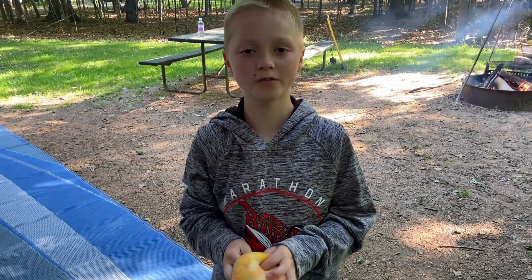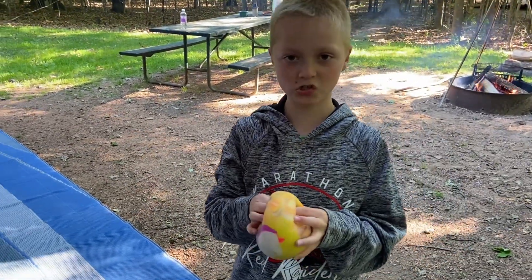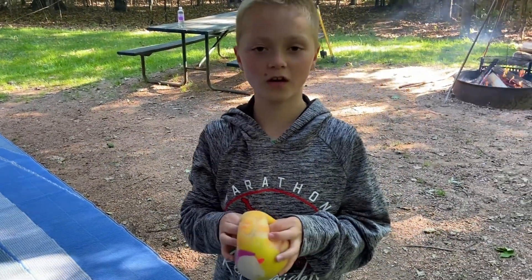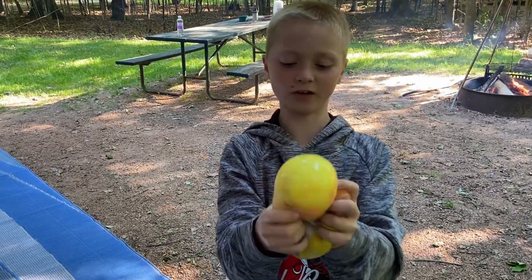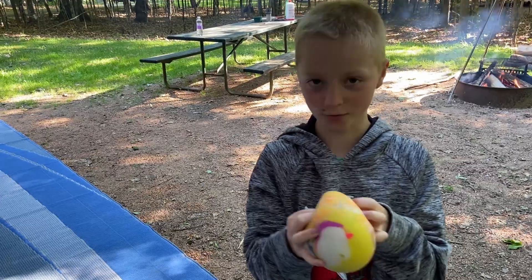Welcome back from DBI Review. Today I am making another video and I'm going to be throwing this slimeball — it's really squishy — at the camper in slow motion.